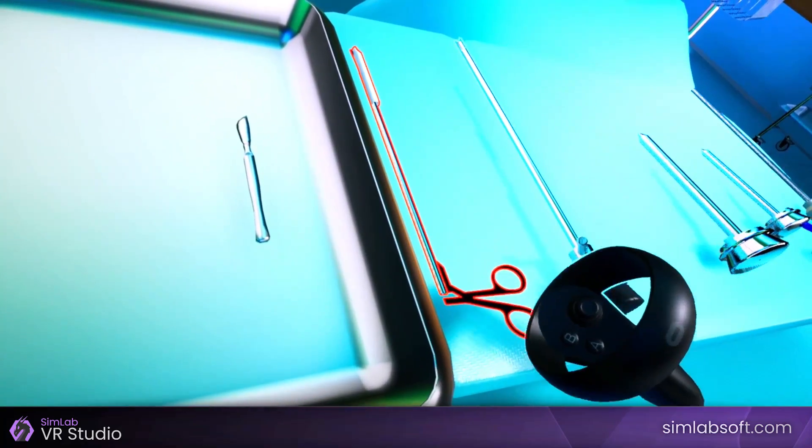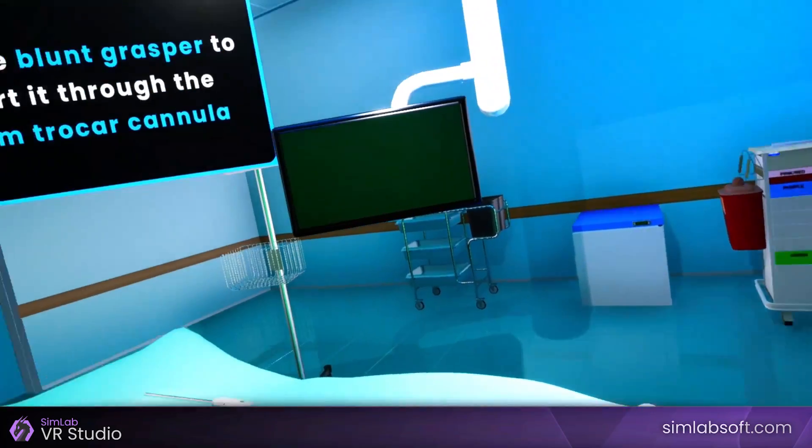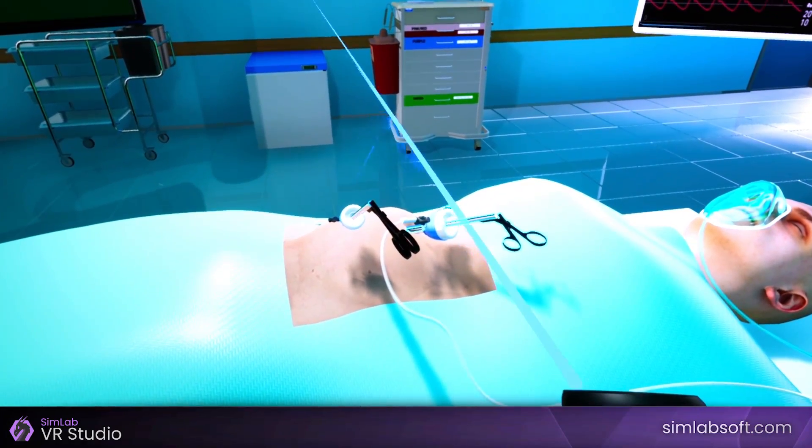Pick the blunt grasper and insert it through the 10mm trocar cannula. Once the rolled mesh is inserted into the abdomen, click on the blunt grasper to slide it out.